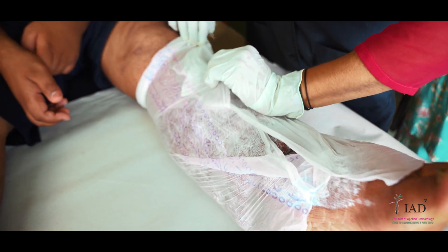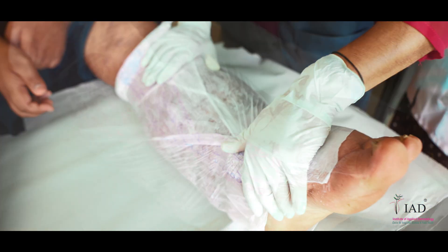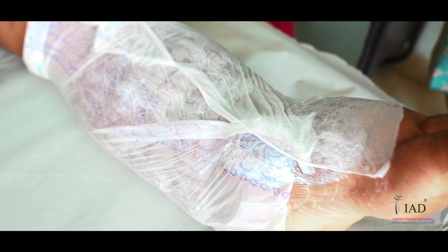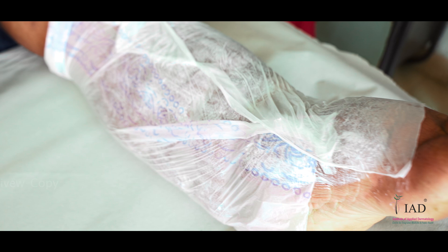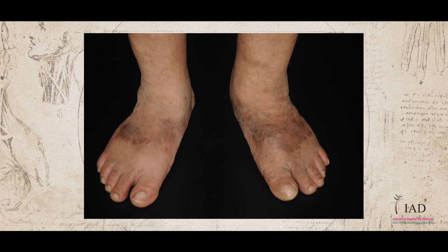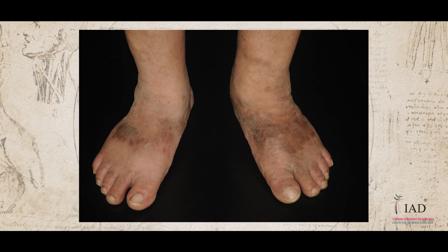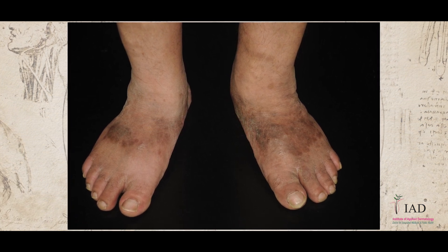Also give mild compression for 25 to 30 minutes. Covering the limb allows the ointment to get absorbed faster. Remove the plastic cover after 25 to 30 minutes. For mild eczema, apply the same ointment twice a day. This process will help to heal the eczema.